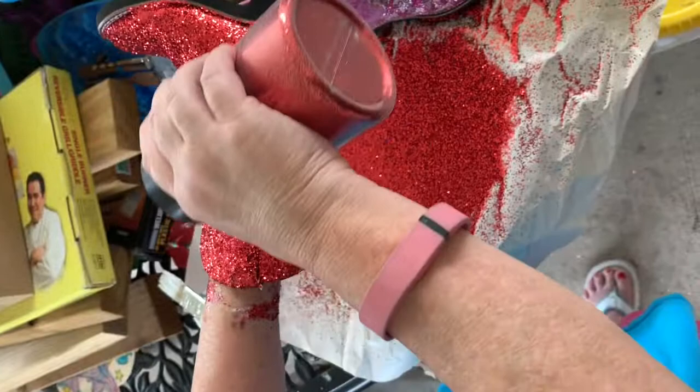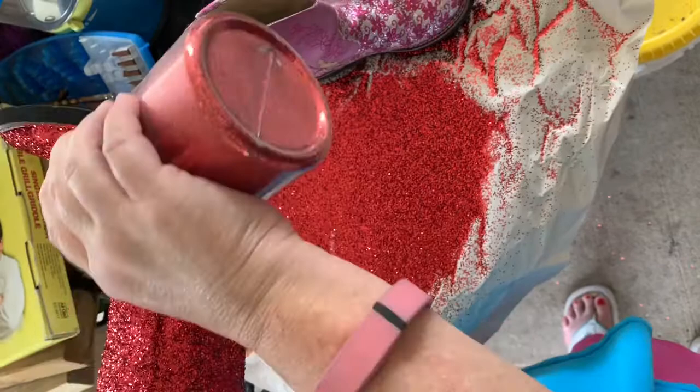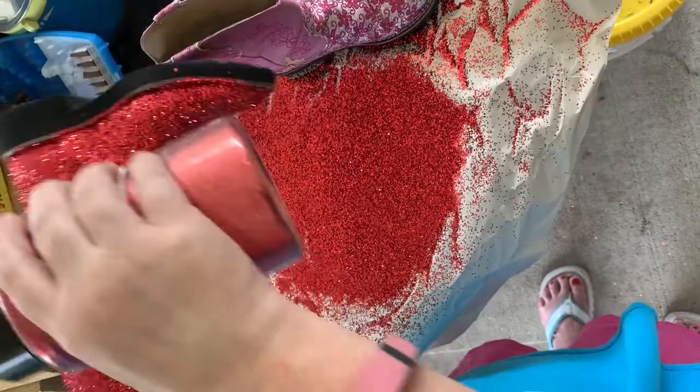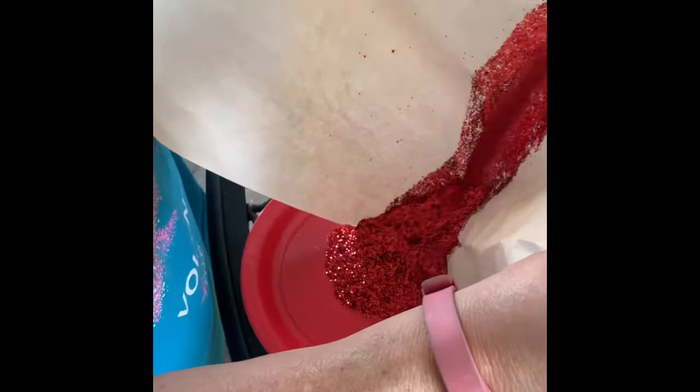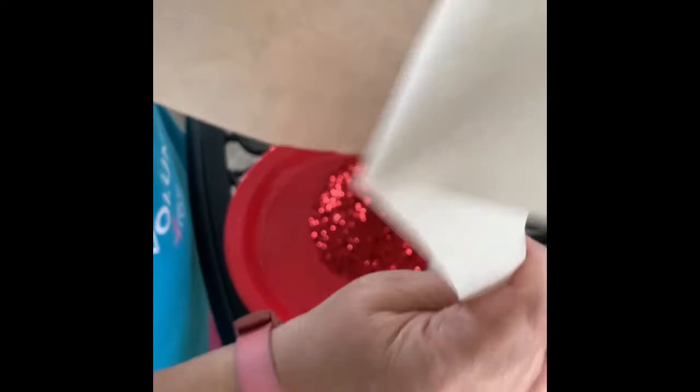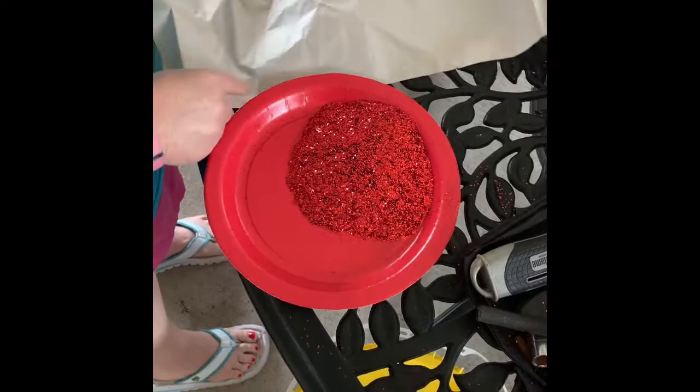There's the finished product — we're going to let it dry. We'll put a little more glitter on that one spot while it's still wet. I'm going to put the glitter from the first boot back in the jar. You can see how much glitter is in there. The paper is a bit flimsy, so I'm going to put it on a paper plate — it'll be more sturdy. I'll just tap the paper to get most of the glitter off and then use that paper again.